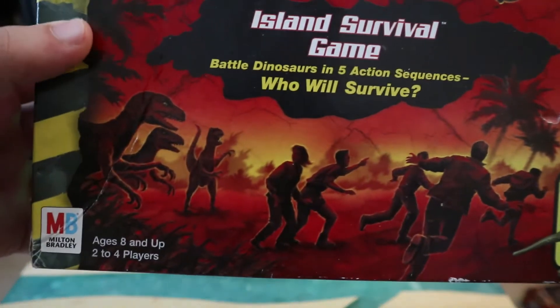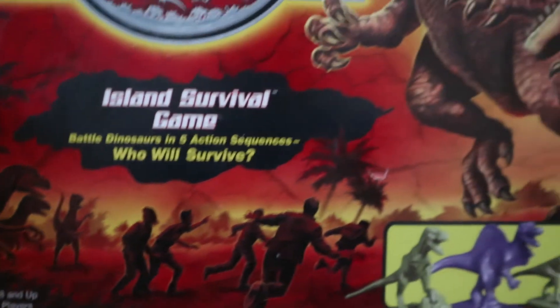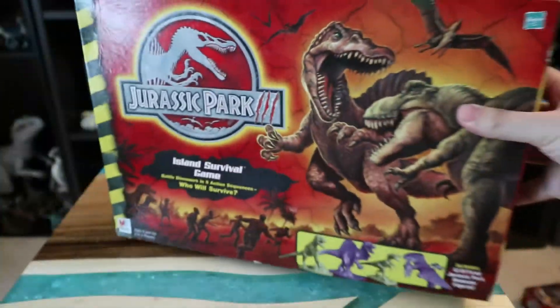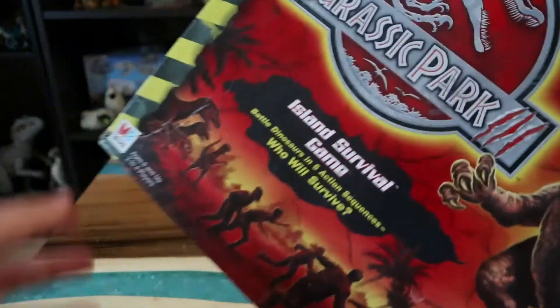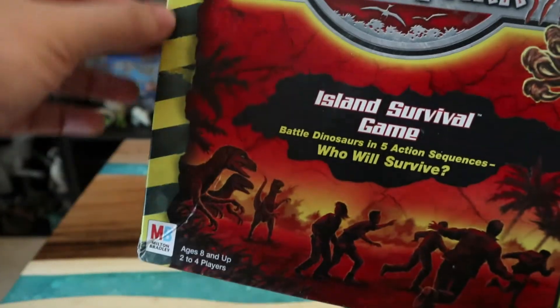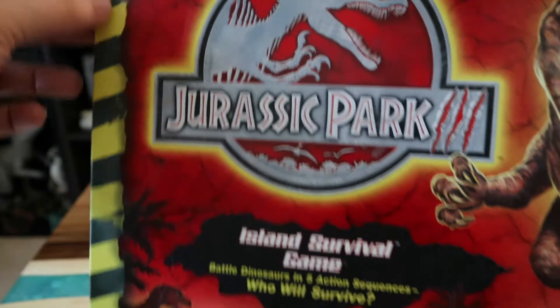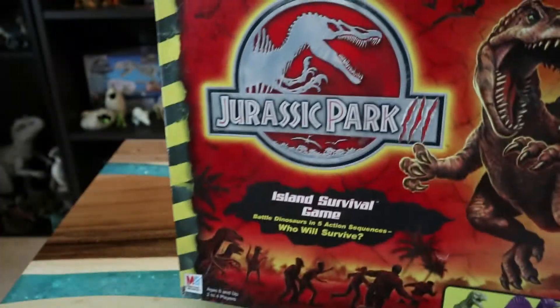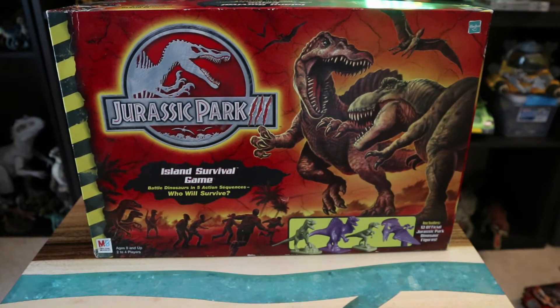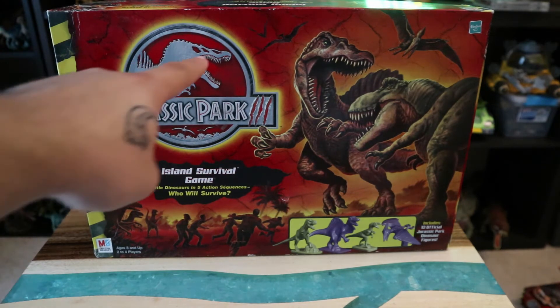It's like Grant and everyone running away from really tall, lengthy Velociraptors. It says 'Battle Dinosaurs and Five Action Sequences — Who Will Survive?' We don't know. There's also the caution tape border on one side, which is interesting. This is also the color scheme I remember from the JP3 toy lines — kind of red and chaotic, like scary danger, versus the Lost World's green jungle look.